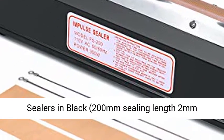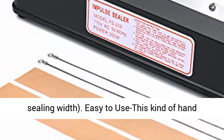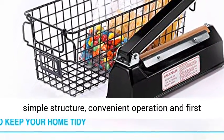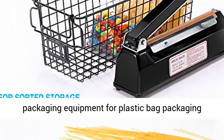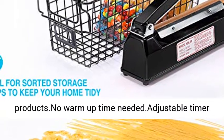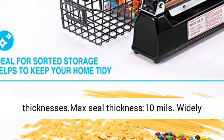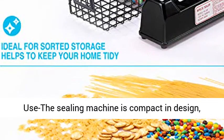200mm sealing length, 2mm sealing width. Easy to use — this hand pressure sealing machine has the advantages of simple structure, convenient operation, and first-class packing. It is a better sealing and packaging equipment for plastic bag products. No warm-up time needed. Adjustable timer creates perfect seals for varying bag thicknesses. Max seal thickness: 10mm.